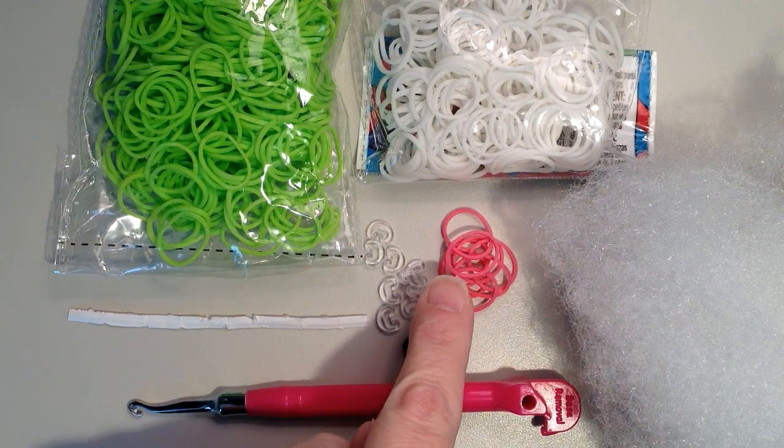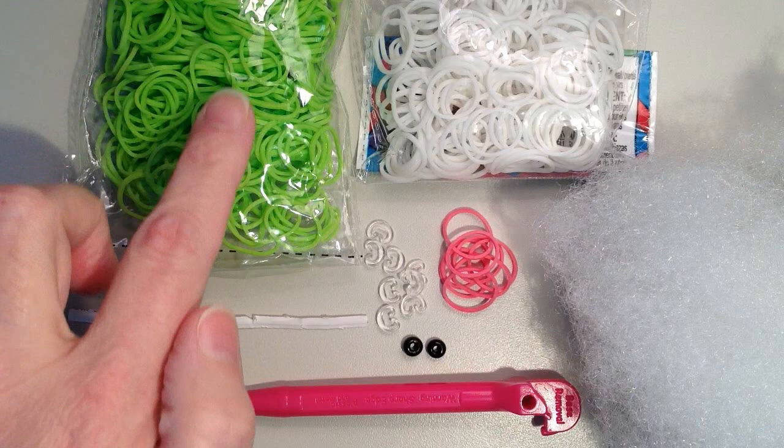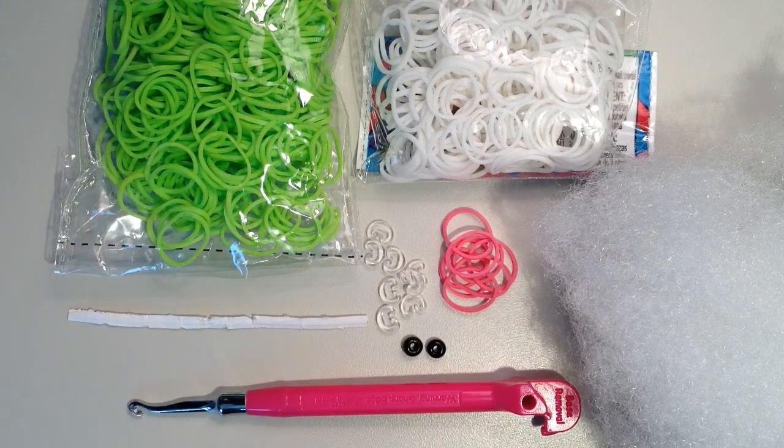I have eight pink bands for the nose and the mouth, 116 white bands, and then whatever the main color of your bunny is — I'm going to be using green — I have 650.